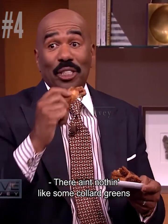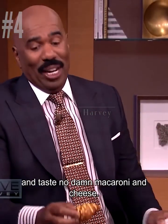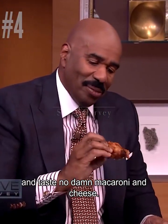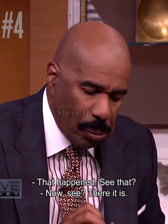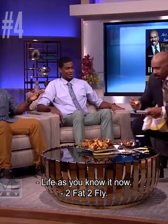Well you're not like — damn collard greens, it's a chicken! I bet not to bite it here and taste no damn macaroni and cheese. That happens, see? That's life right there. Life as you know it now.